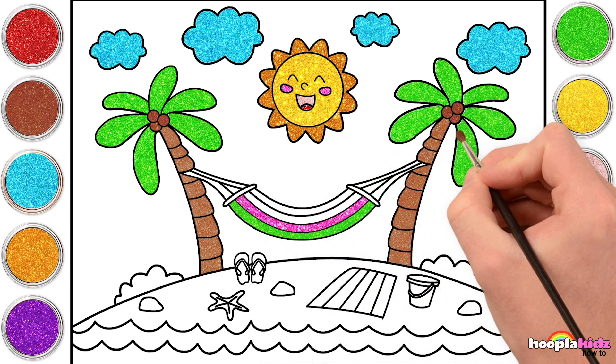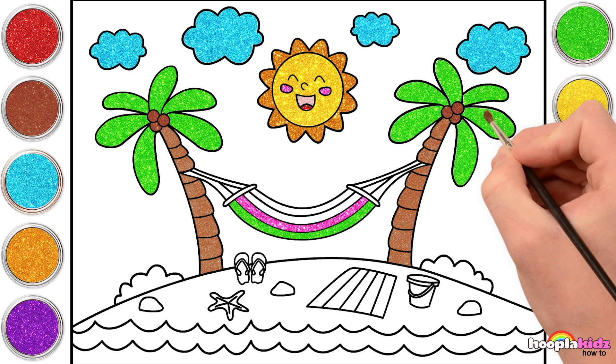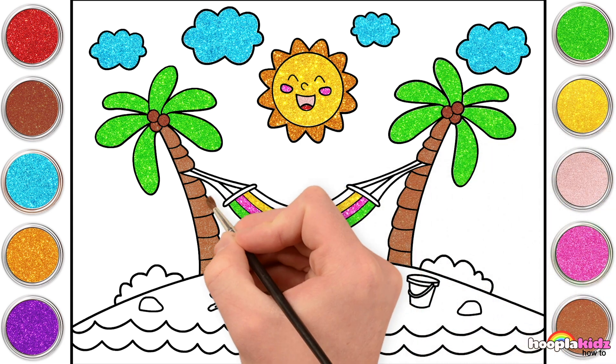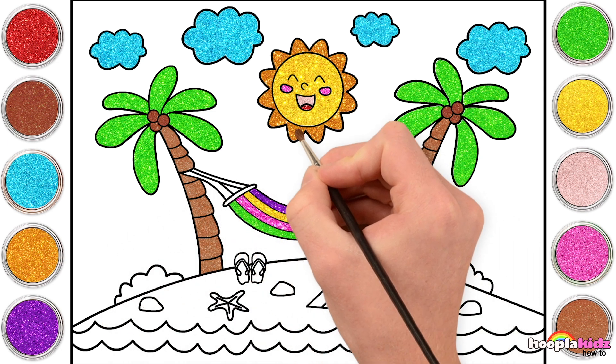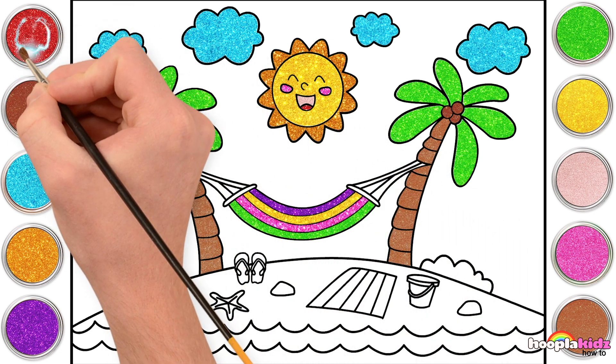Look at that! So vibrant! Yellow! That beautiful reflection of the sun there. Some purple! My favourite! Red for the ends!